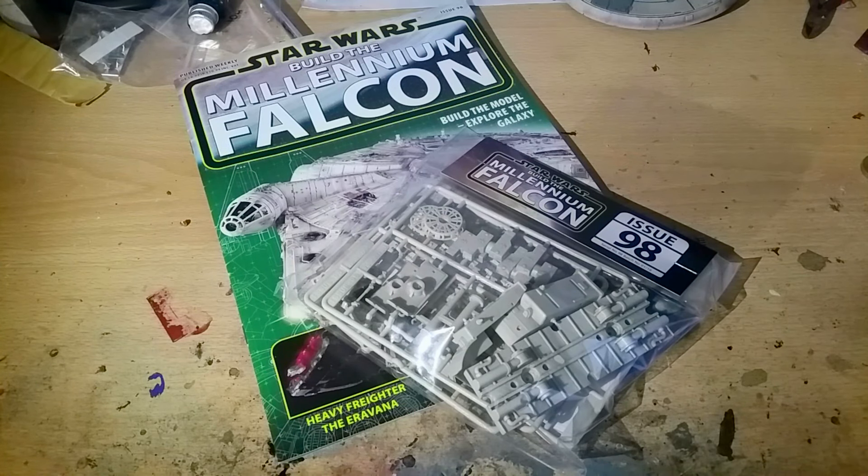Hello and welcome to the next episode of Build the Millennium Falcon, where we're going to be looking at what comes in issue 98. We're not going to look at everything in issue 98 — all the add-on stuff from this issue and issue 99 will be in a mid-week video coming up next week. Some people don't like the add-on videos as they are quite lengthy. For those who do, that will be mid-week. This time we're primarily focusing on the landing gear, so let's get started.